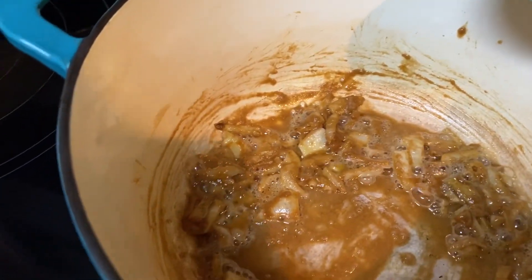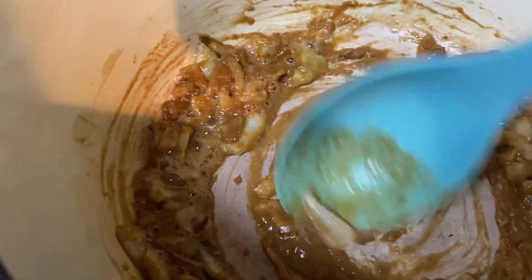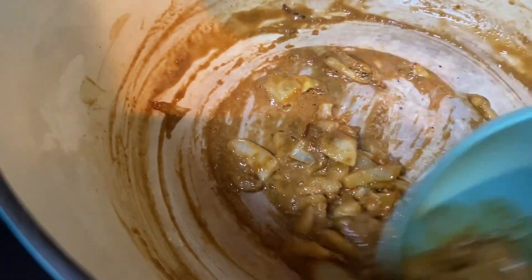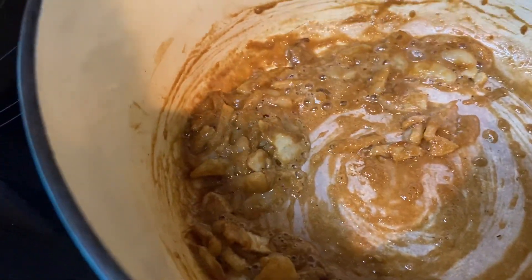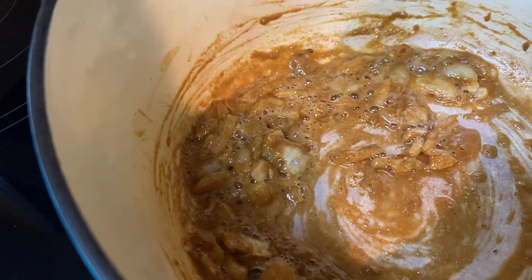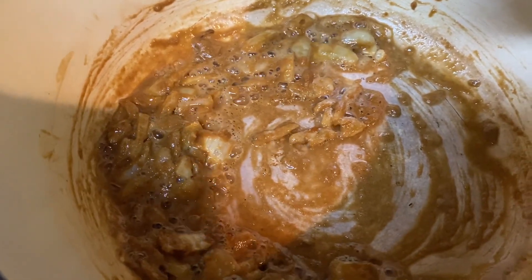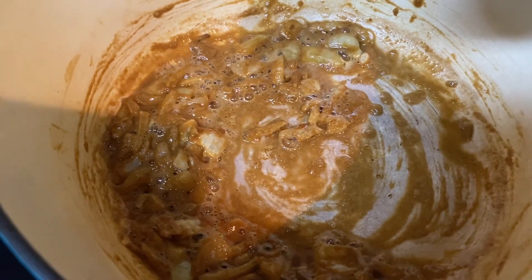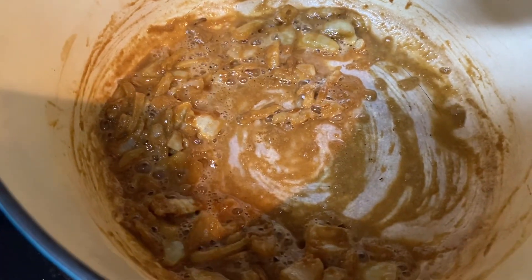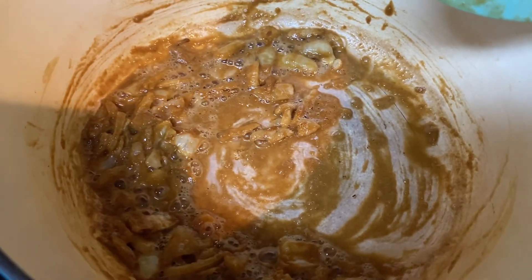I'll bring the turkey necks over to this liquid once I add the chicken broth. The turkey necks are already done from the pressure cooker, so all I'll need to do is let them simmer just a little bit and the gravy and turkey necks will be ready. I'll also be cooking a pot of rice, and I have some greens that I have to pick and cook. I'll bring you back.